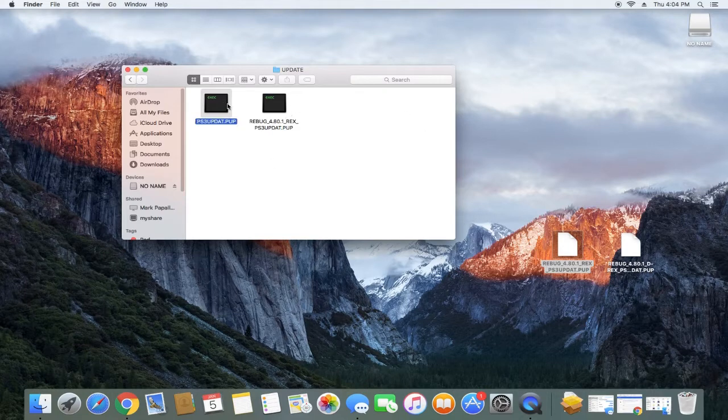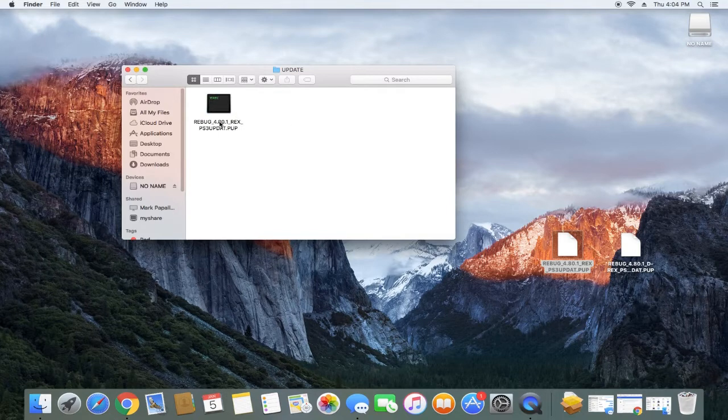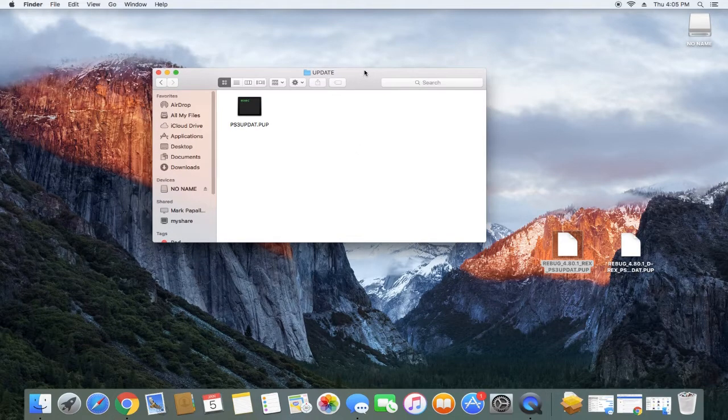Now that you've copied this, we're just looking at our Rebug firmware here. You can already see the file labeled ps3updat.pup. What you want to do is just take the 'Rebug_4801rex_' prefix out of there, backspace that, and rename it as ps3updat.pup. Once you've done that, all we're going to do is go to the PS3 and install this.